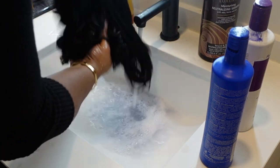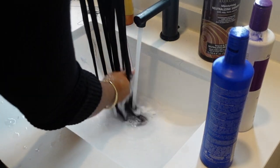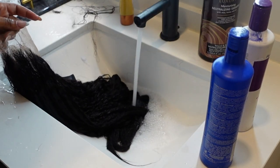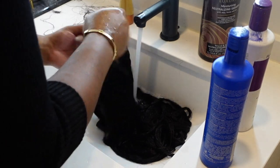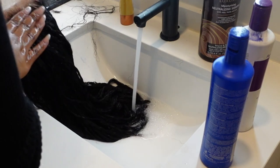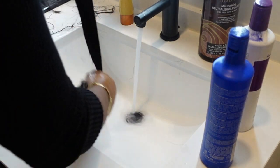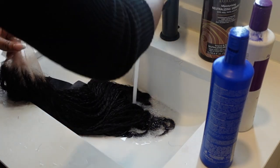Off camera I let the hair sit in some conditioner. I think I left the bleach on the lace a little too long because the hair was shedding a bit in the front, which can happen with bleaching. But the conditioner really helped — after that the hair was back to normal.